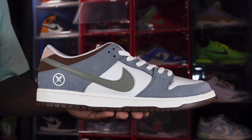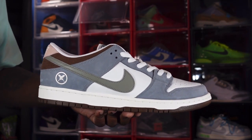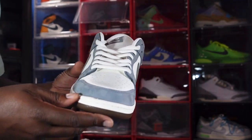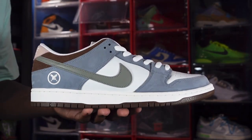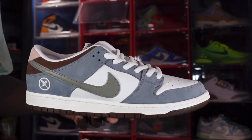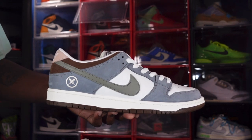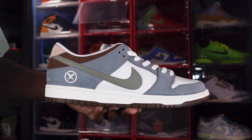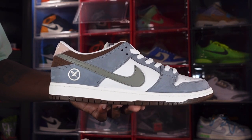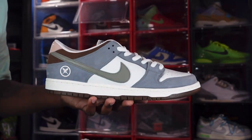This is the Nike SB Dunk Low Yuto Horigami — the professional skateboarder who won the gold medal at the 2020 Olympics, the inaugural year for skateboarding in the Games. Skateboarding is getting bigger and bigger across the world. Tell me your thoughts on the sneaker. SBs are limited — you can get them at skate shops but you really have to be plugged in or a known customer; otherwise you're paying resell like me. As I always say: if you can help somebody get a sneaker, help them, because you never know when it'll be your turn. I'm Titanium Feet Jack, signing out.